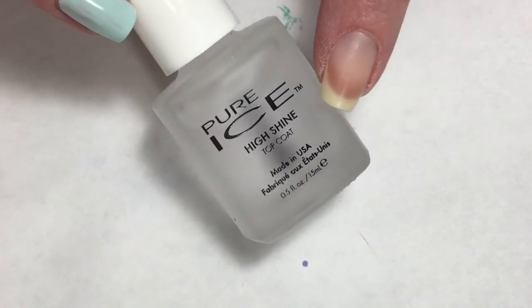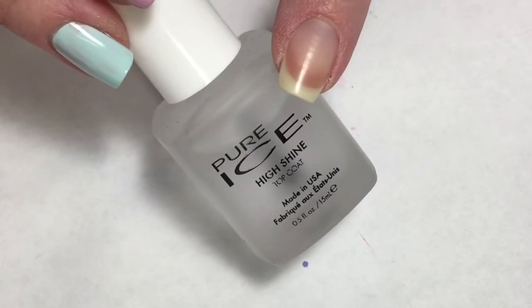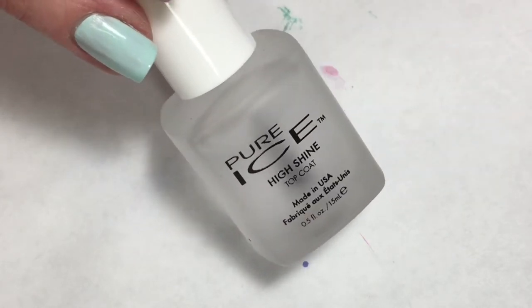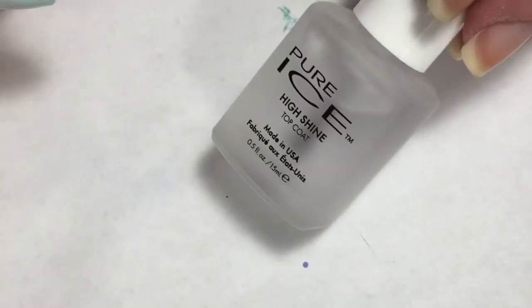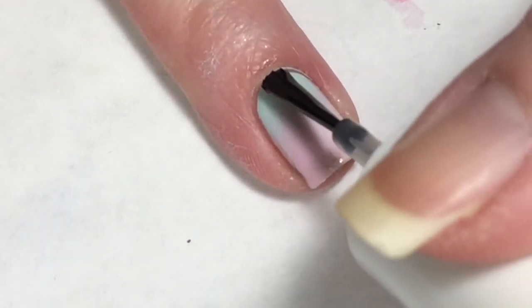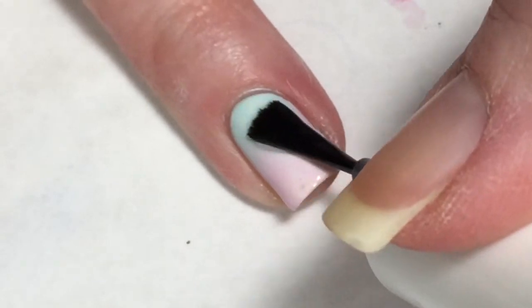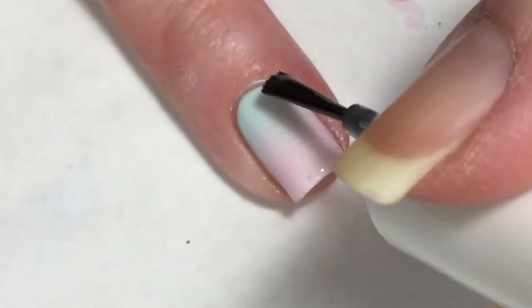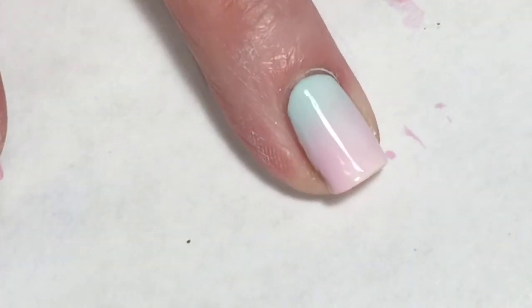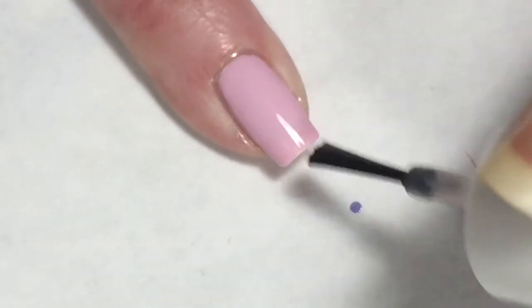I am trying out yet another top coat here. This one is by Pure Ice and it is the high shine. This is not a fast drying top coat, so I'm really not sure how I'm feeling about that. The brush on it is extremely thin, making application a little difficult. I really don't think this leaves my nails any glossier than any other top coat that I've used.